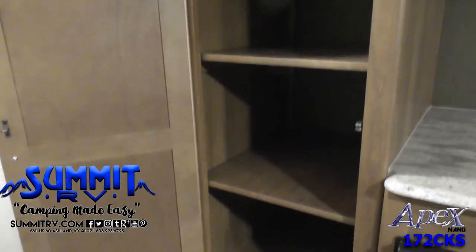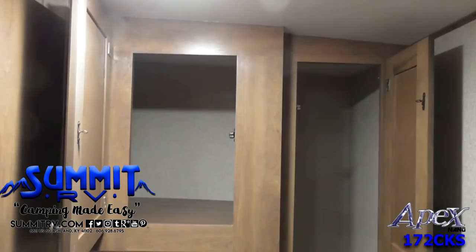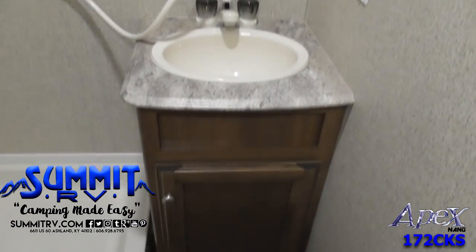Storage space can be found throughout the travel trailer, making it easy to camp. The rear bathroom includes a corner shower, a toilet, a sink with a medicine cabinet, and a cabinet below, plus a wardrobe on the rear wall.